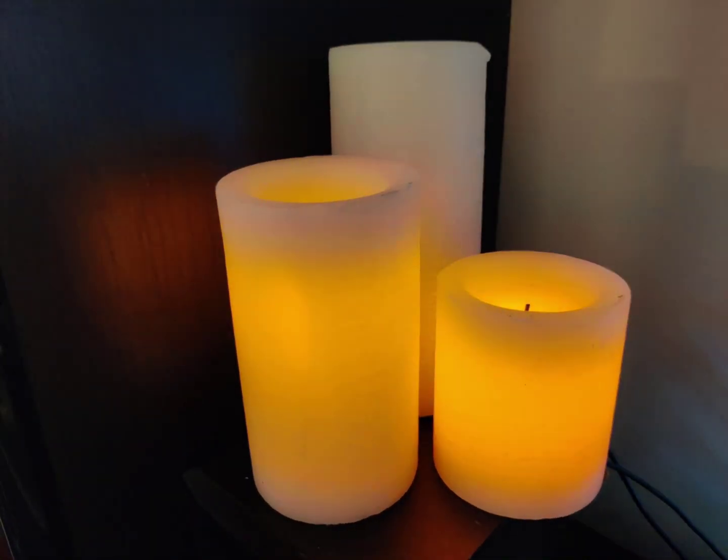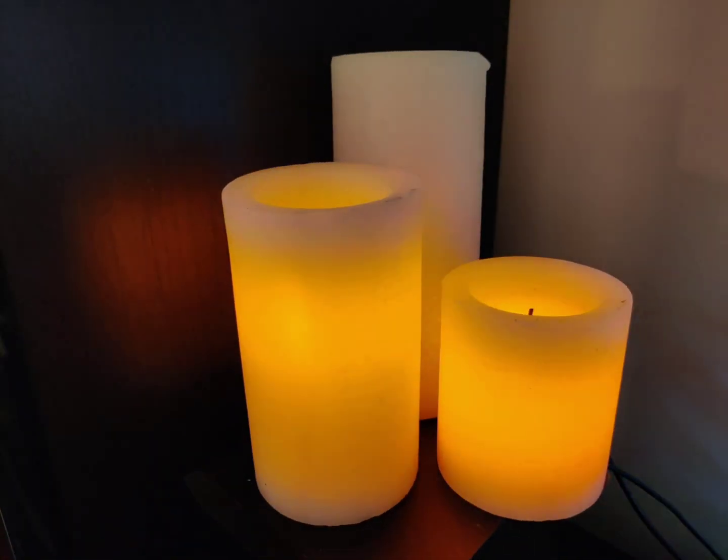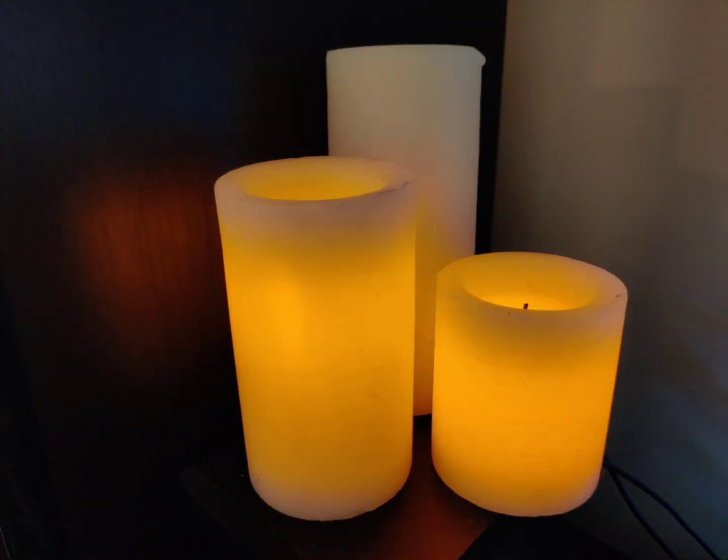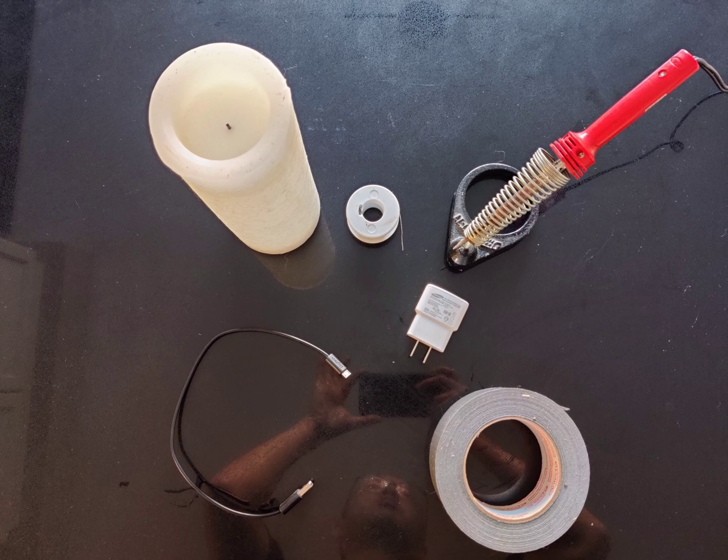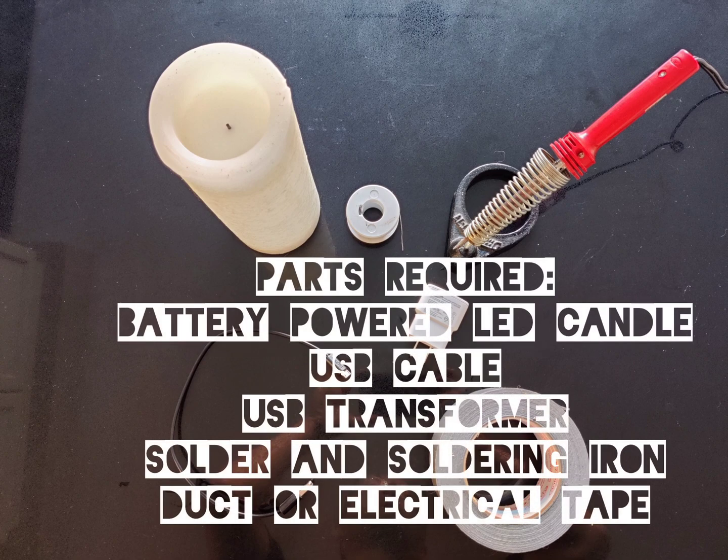This video is a DIY on how to make a battery-powered LED candle into an AC powered LED candle. The parts required are the LED candle, the USB cable, the USB transformer, solder and soldering iron, and duct tape or electrical tape.